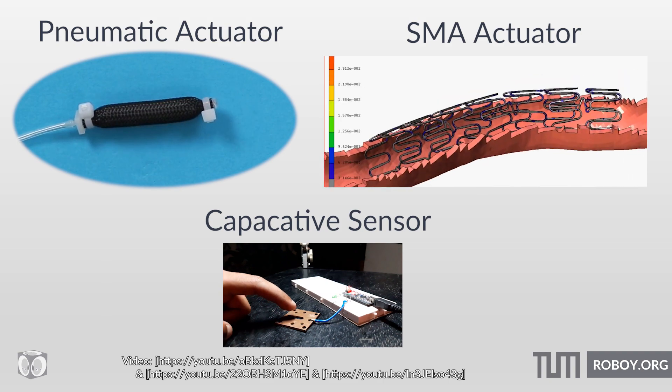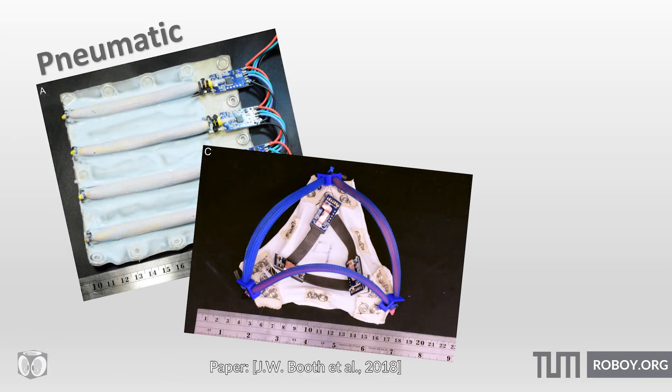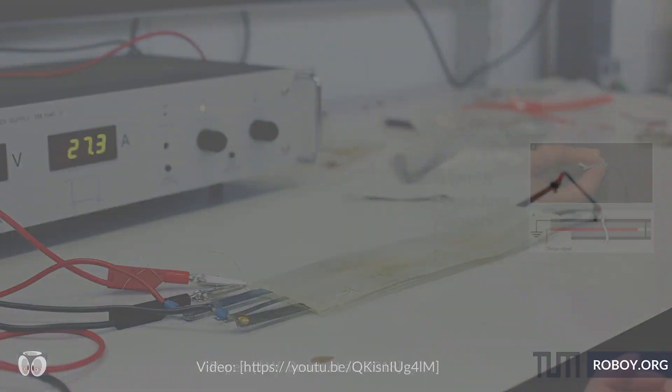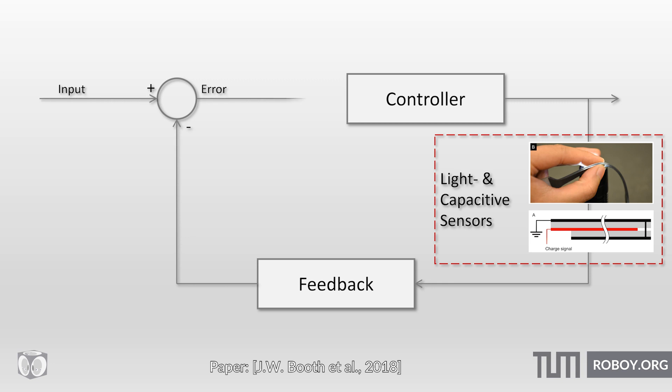The skin consists of actuators and sensors which are built into a flat flexible tissue. The actuators — pneumatic ones or memory alloy — can bounce back into shape, and sensors such as on-board light sensors and capacitive sensors allow the perception of the environment and enable state feedback as well as closed-loop control.